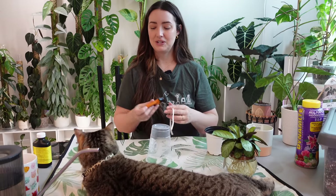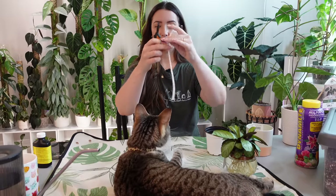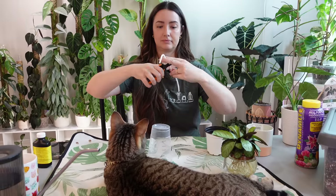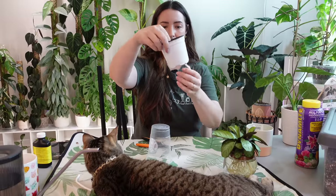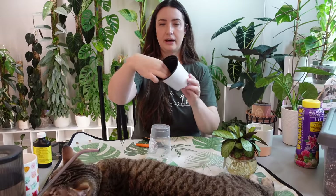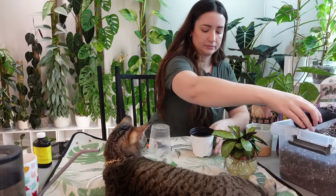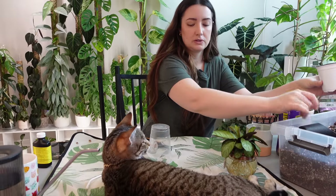Since the Alocasia repot is going to be a bit messy with the cat up here, let me do the wick system one first. Since this string is a little long, I'm going to cut it in half and let her play with the other half. I'm just going to feed it through the bottom like that and add some soil into the bottom of this pot — just one scoop.